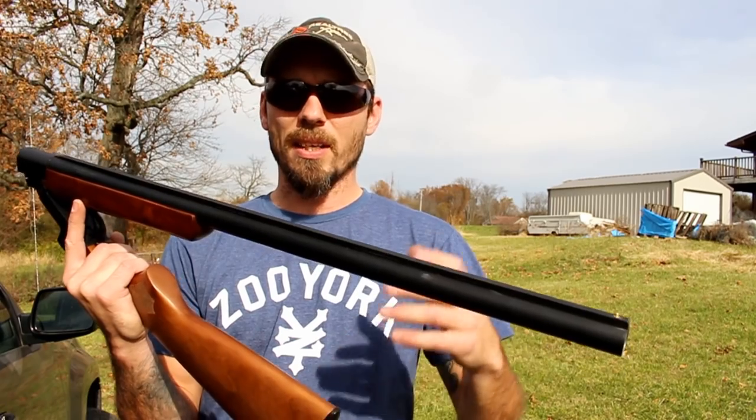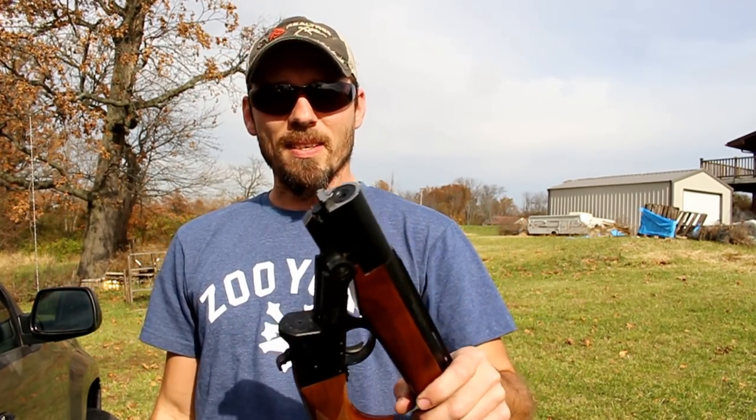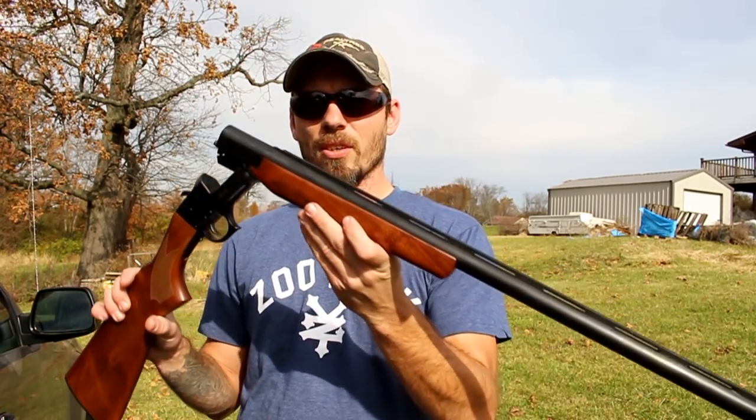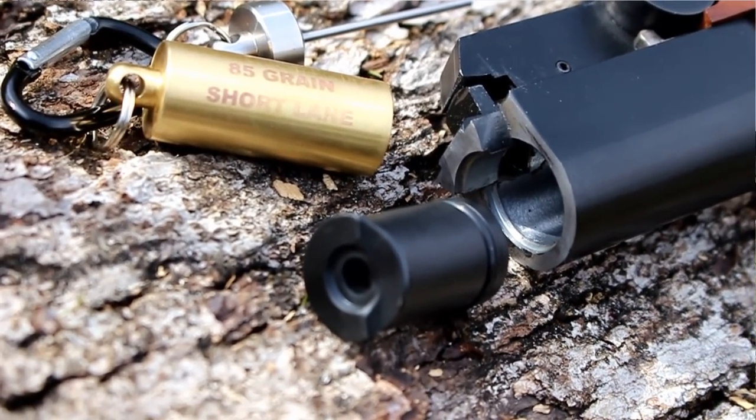I've often thought about picking up a muzzleloader, but I just couldn't justify purchasing an entire firearm for something I may or may not like. But this is a very affordable little item which converts your 12 gauge break action to a muzzle loading shotgun and lets you shoot black powder out of it.